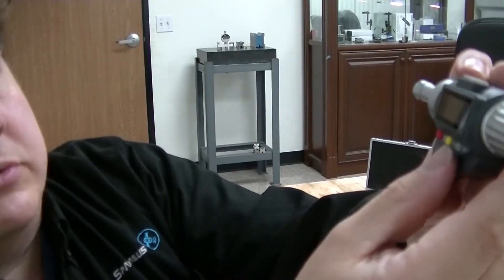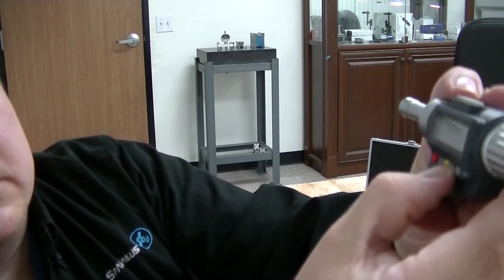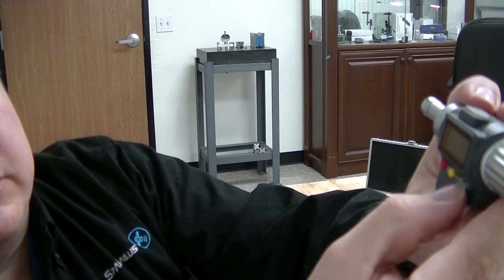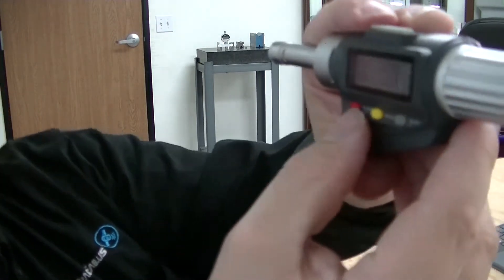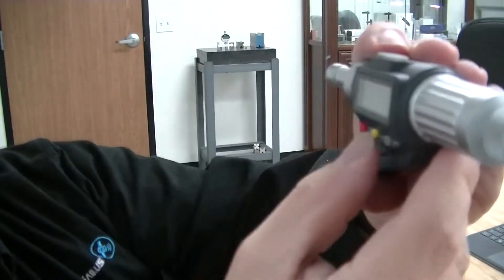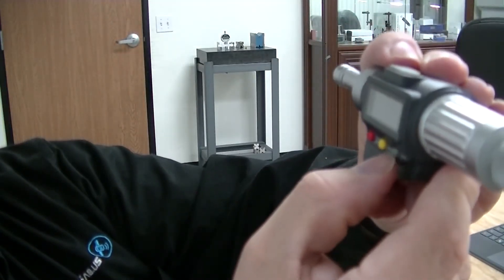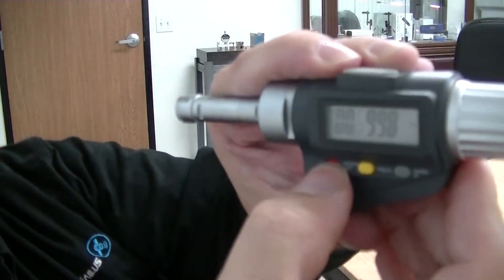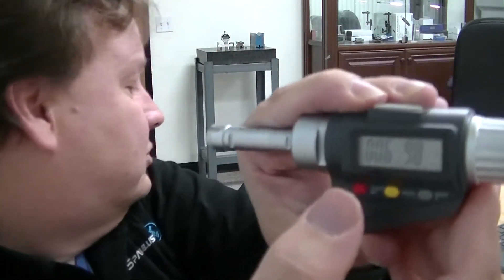I'm going to set that to 0 — actually that's 0, so we want to set that to 0. Then we go to the next one to set to 6. So you can see that — 0.6 — and then go to the next field. And it said 6299.